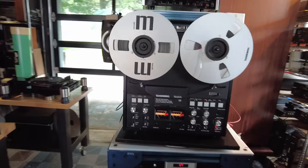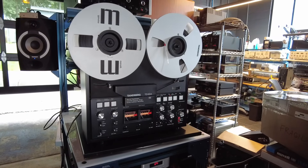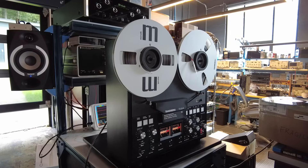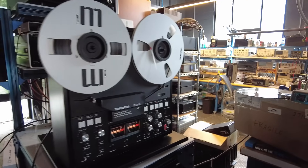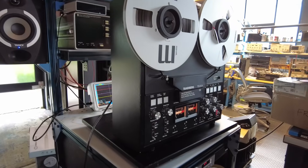Let me go over some of the specs and what to look for when buying perhaps your first reel-to-reel. The first thing to understand is the number of tracks, which is a little confusing. You could read all day on the internet and not really understand what we mean when we talk about tracks versus channels.